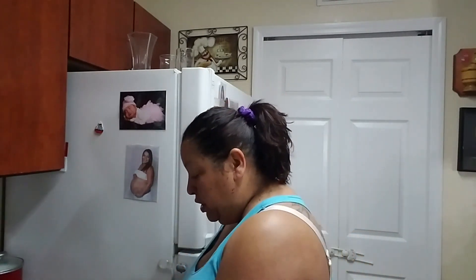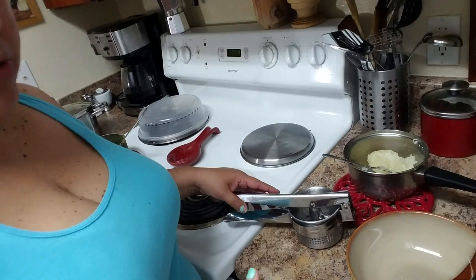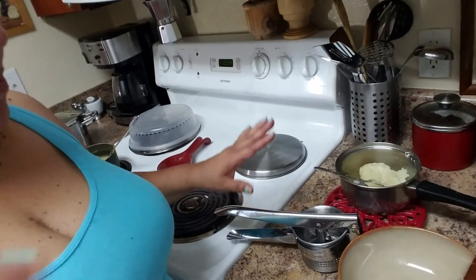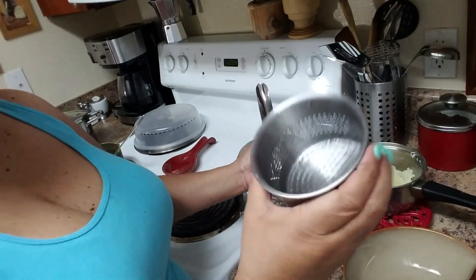Both of these products are dishwasher safe, so you can put them in the dishwasher. This is very convenient. I also have a version of this in Spanish if you want to watch it in Spanish. So what you're going to do is boil your potato or whatever vegetable you're going to use.